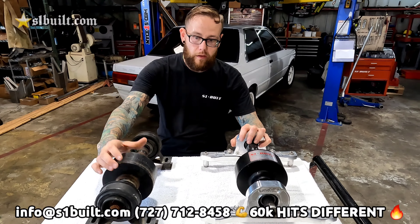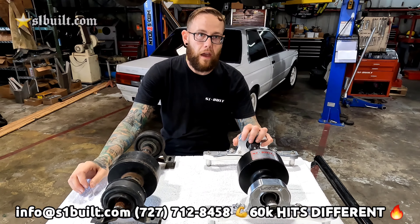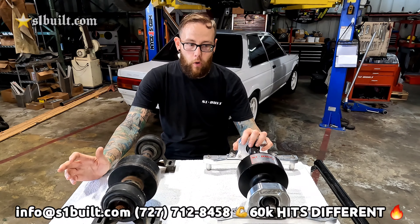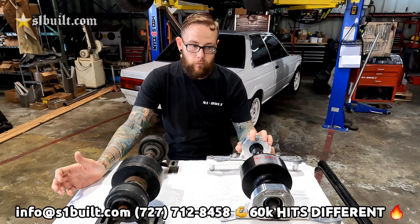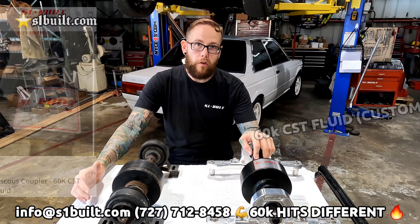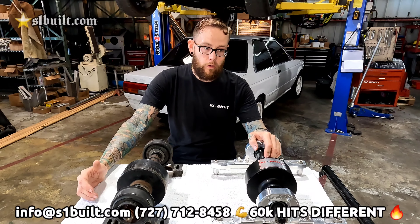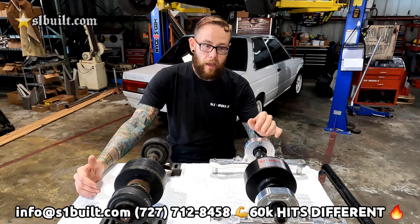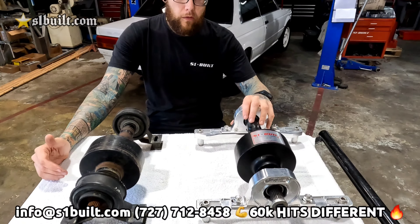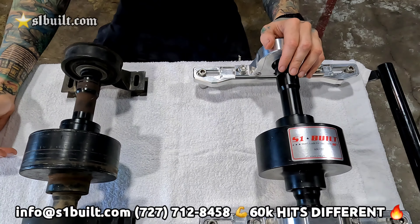The clutch packs in these obviously have had some use — they're from a car that was from the early 2000s, been driven, and now is going into a performance vehicle. So what we did was design our own custom viscous coupler based off the length of the Freelander, so we're able to use this for any street or race applications for customers that already have a driveshaft made with the Freelander viscous. This gives you a direct bolt-on to your current driveshaft and will allow you to get more grip to the rear wheels.